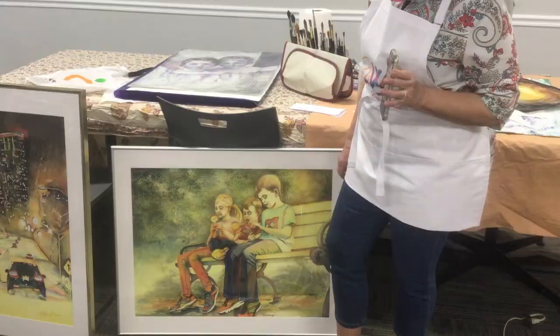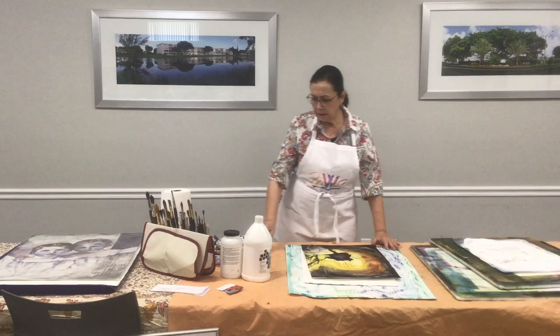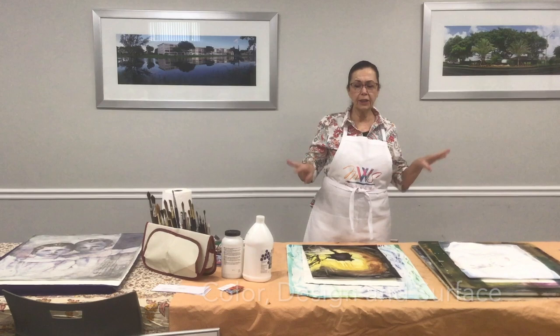These are my three grandchildren in the park having popsicles. So we have color, design, and surface. What I just showed you was technology — options you get from technology.